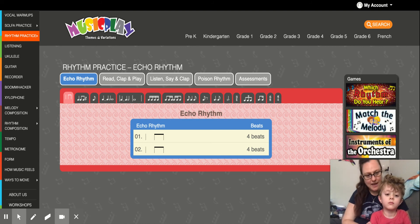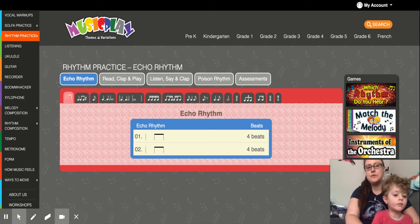All right, I've asked my helper to come help me out so we can show you how we're going to echo and practice reading these rhythms on Music Play.